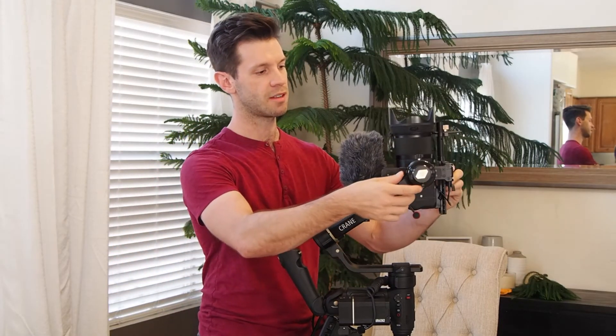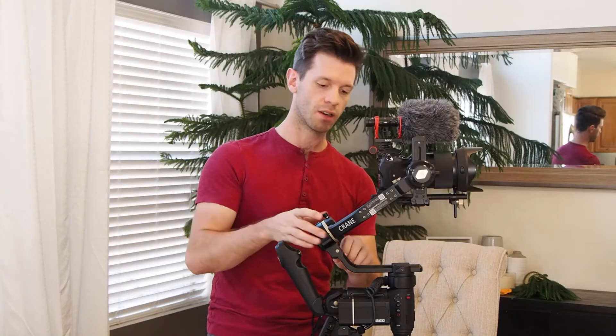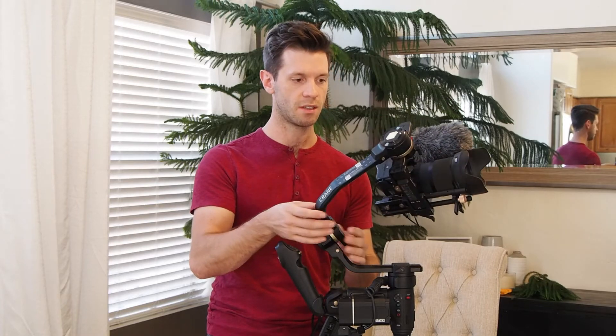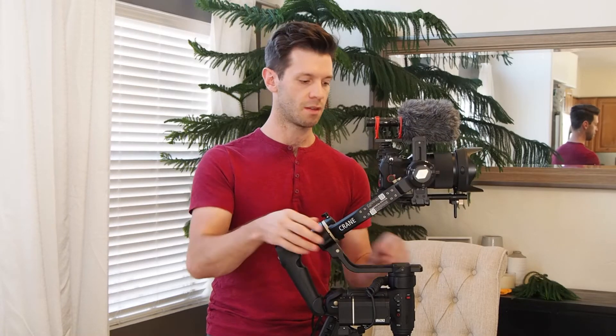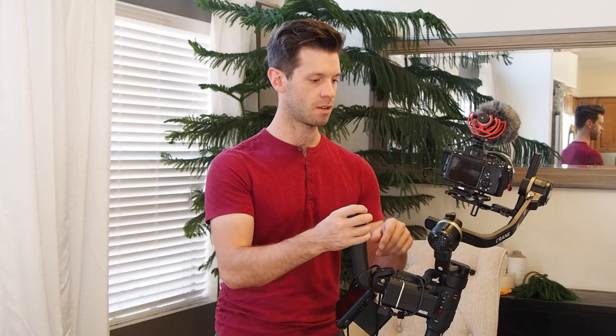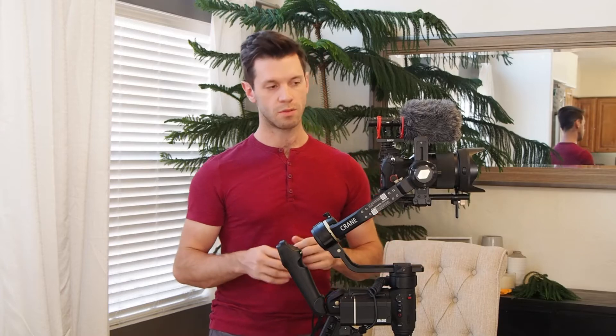This axis is still balanced, and now going down to the problem axis — look at that — we have achieved perfect balance on this gimbal. This one down here is balanced as well, and yeah, that's all it took.